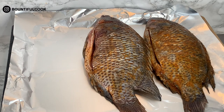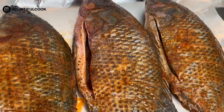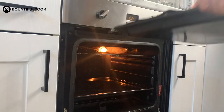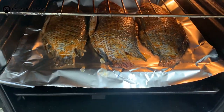Once you're done, place the fish on a baking tray and make sure that you have lined it with either foil or a baking sheet to allow them to cook properly without sticking. Then place that into the oven for around 20 to 25 minutes depending on the size of the fish.